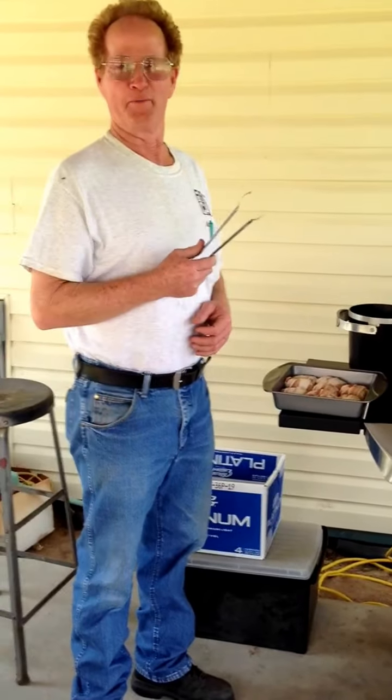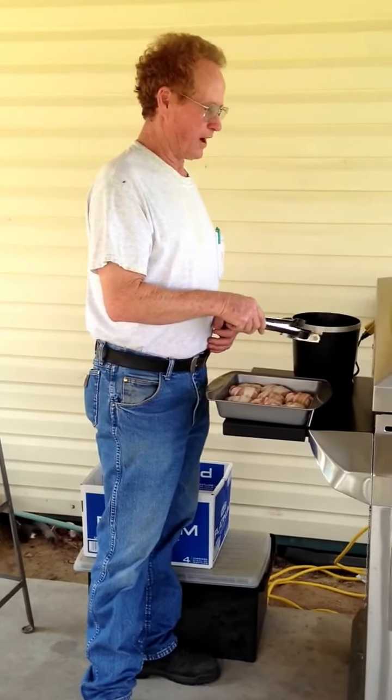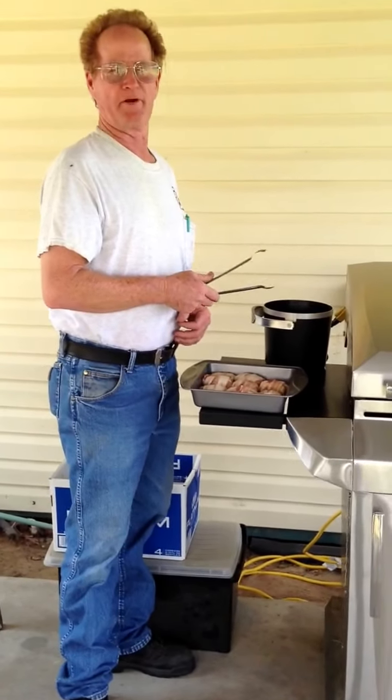All right, we're having part two of Byron's cooking show. I'm putting the stingers in the fried eddies. You can see you can grill them, but I found out these cook more even.